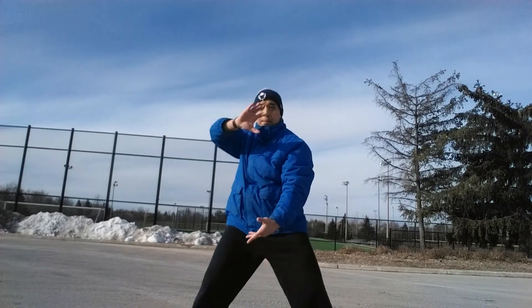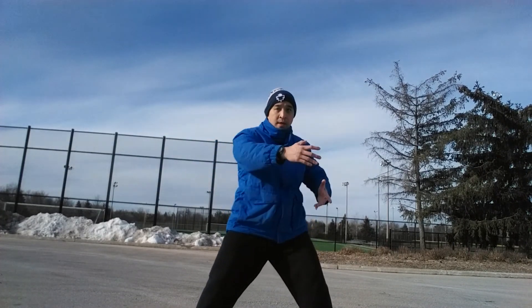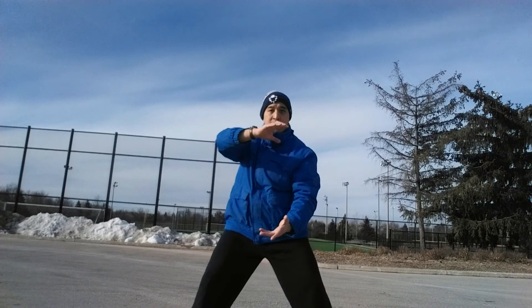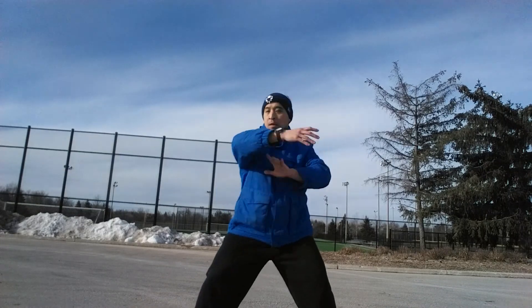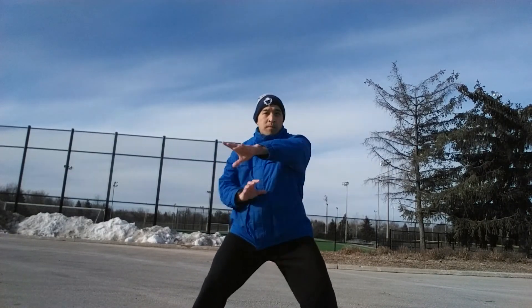Remember, it's this lower hand — this hand comes underneath, then out. Underneath, out. So roll the ball, roll the ball, roll the ball.